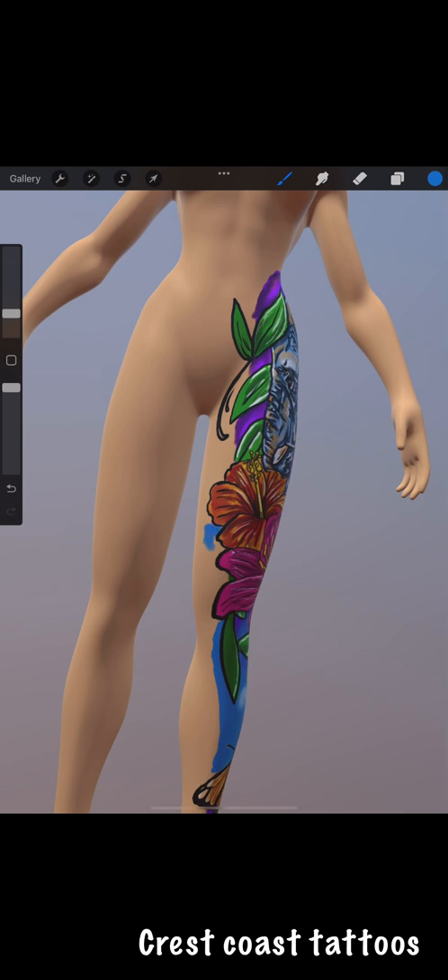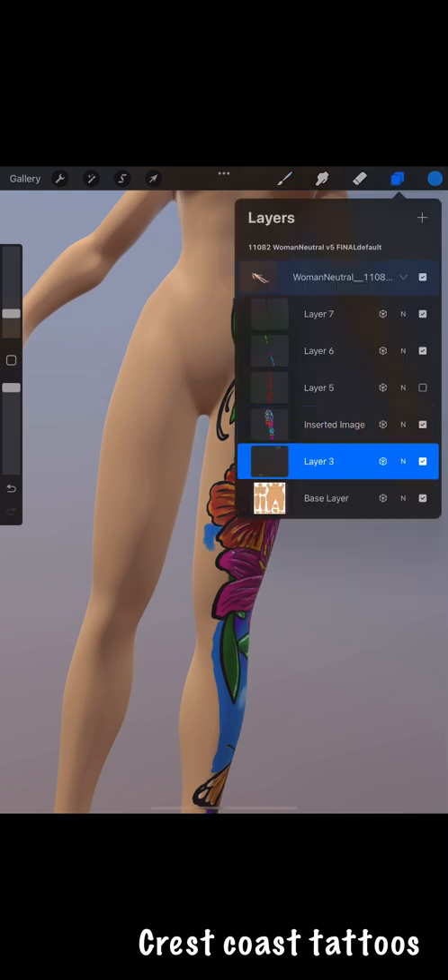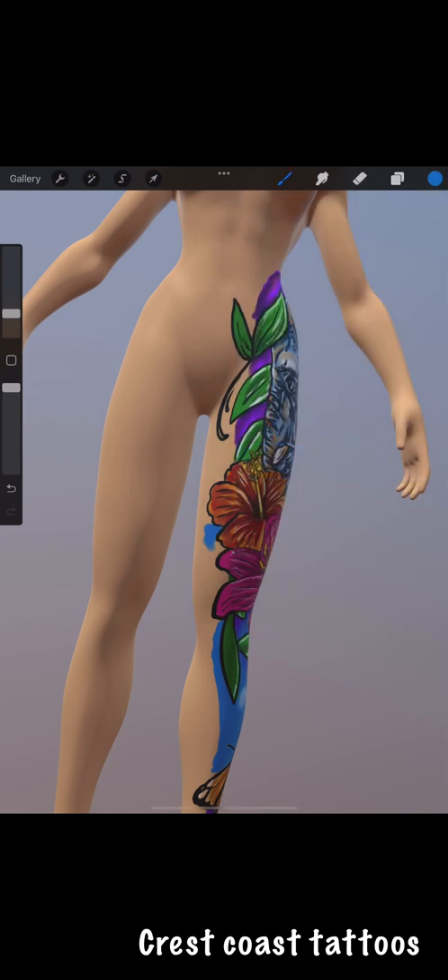Now I'm gonna start on the background. I created another layer that goes underneath the top layer so I can color right underneath the flowers without worrying about touching any of the black. The color goes straight over all that, but it's on the layer underneath, so that makes it go a lot faster — you don't have to be careful about staying inside your lines.